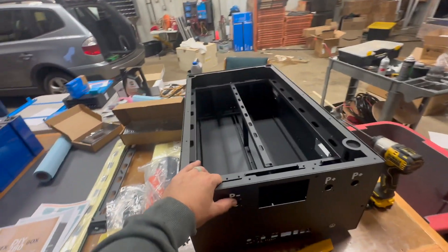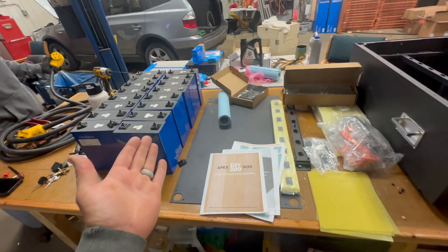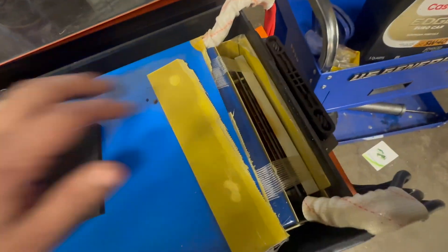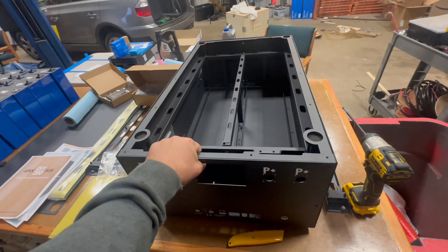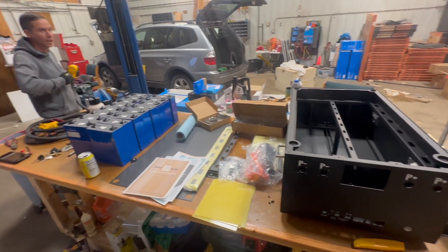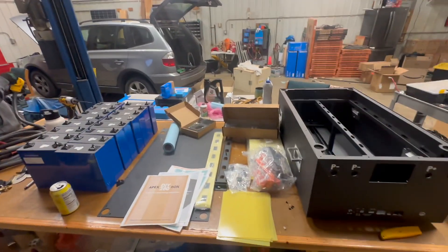I'm going to start putting this together tonight — that's going to be my project. We'll see how far we get. It's using these 280-amp-hour cells, which are cells that are in almost all batteries, from our SOKs that we use quite a bit to a failed Chins battery — same blue cells are in these. This is pretty much in all the batteries these days. It's a pretty economical way to do it. The only downside is it is super heavy — I think we estimated around 250-ish pounds. I better get to it.